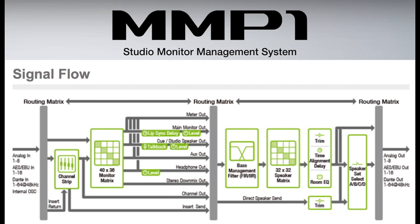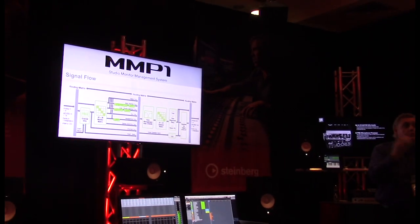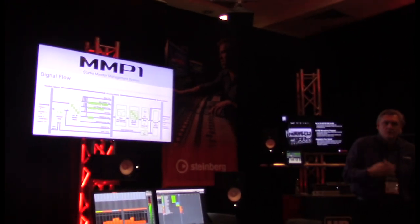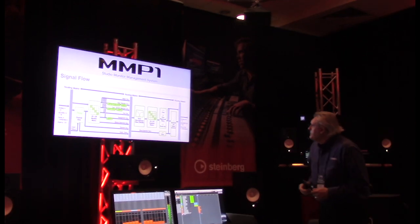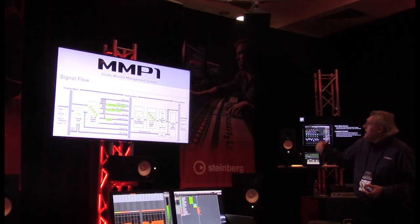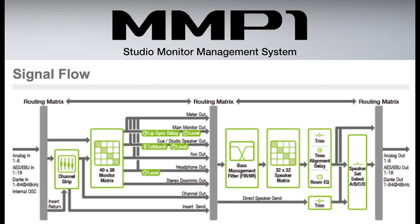It's very flexible — you have lip sync delay, trims on everything, and clock-back levels. Then it goes to bias management, which has sphere and IR filters with different slope options. Then the 32 by 32 speaker matrix, accommodating from stereo — two channels — up to 32-channel configurations, useful for museums or installations. Finally, time alignment delay and room EQ, the six-band EQ, feeding four speaker types: A, B, C, and D.